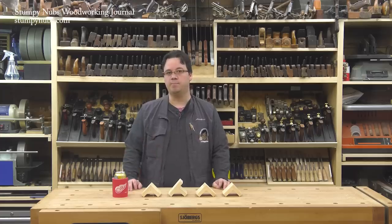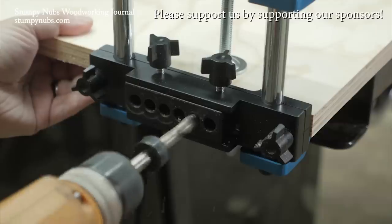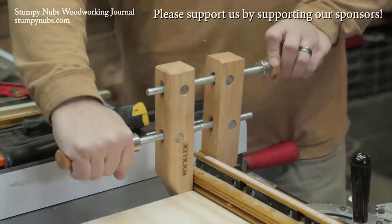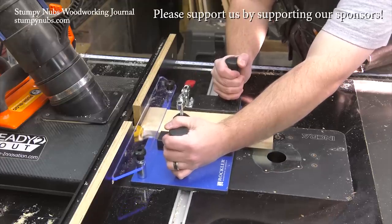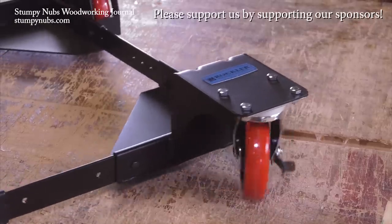Now let's get to the joinery. Rockler Woodworking and Hardware is simply a great company. They spend hundreds of thousands of dollars every year to support the online woodworking community and to help preserve this craft we love for future generations. I hope you return the favor by visiting their website using the link below this video.